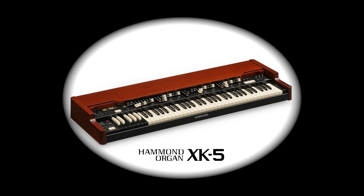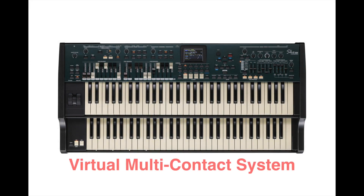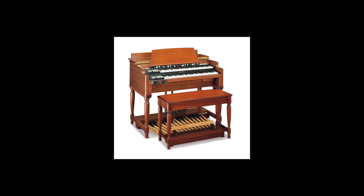The drawbar engine is derived from our top of the line XK5 with three independent sets of drawbars. Also from the XK5 is Hammond's proprietary virtual multi-contact system, giving the SKX Pro a feel closer to vintage than any Hammond imitator.